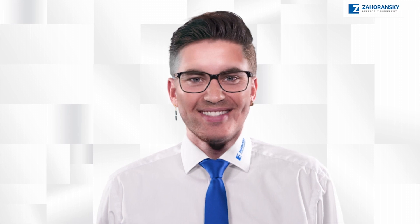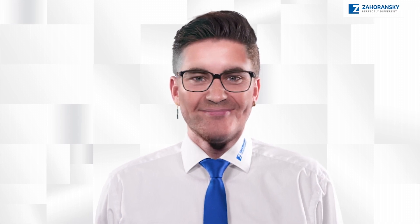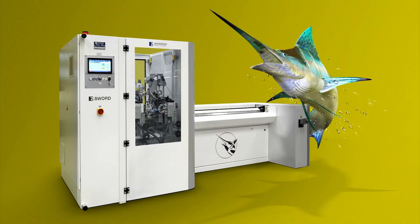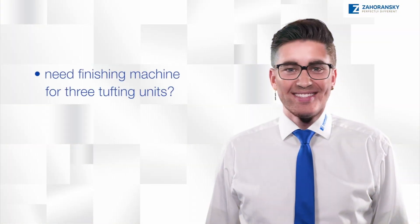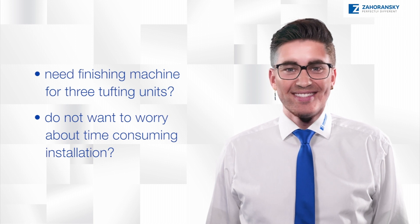Hi, it's me, your good old friend Zaho. Today I'll show you our fast and dangerously reliable Set Sword. Are you looking for a trimming unit for the output of up to three Set Shark tufting units for toothbrushes?